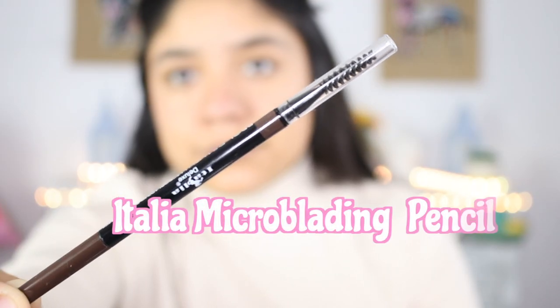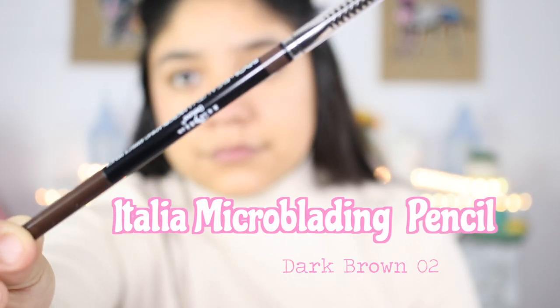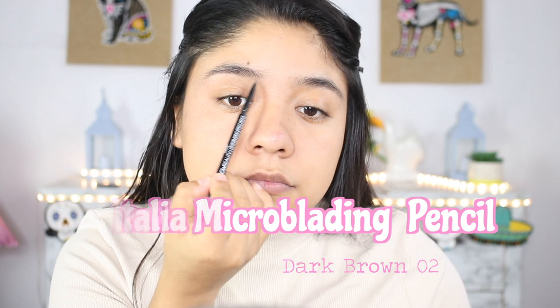I'm going to be using my brow pencil in the color dark brown. I'm going to begin by outlining the brow first and then slowly filling it in. I like putting a little bit more pressure in the outer part of my eyebrow and less pressure in the front of the eyebrow.